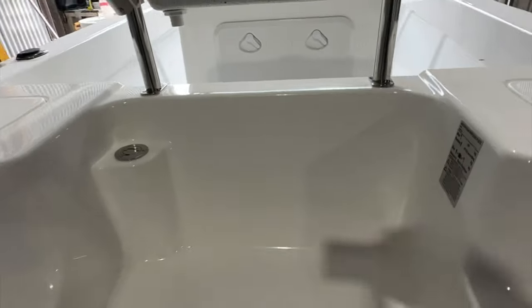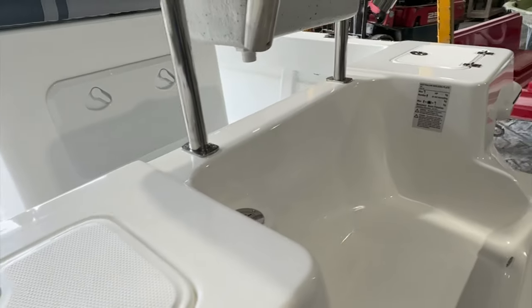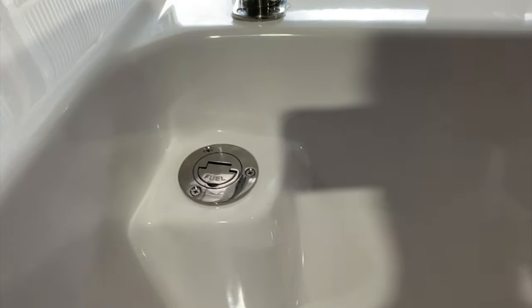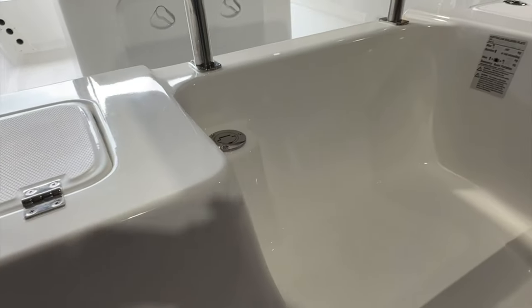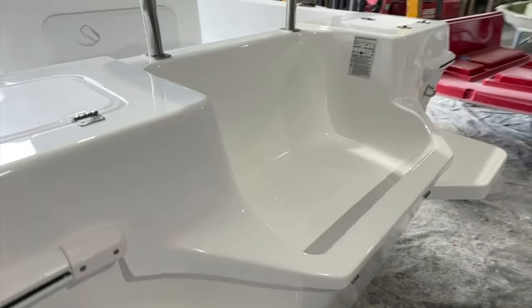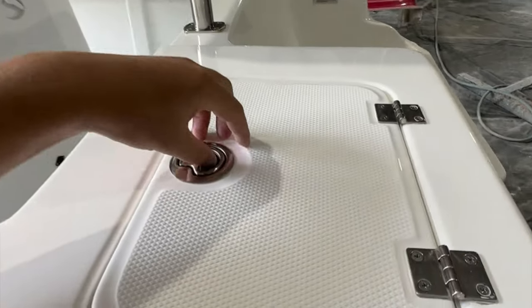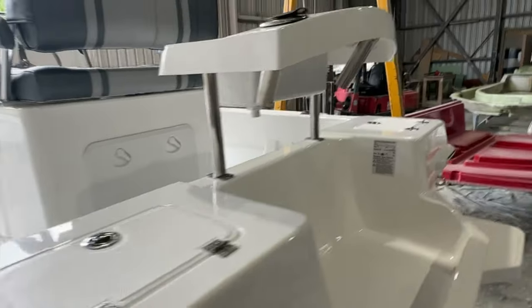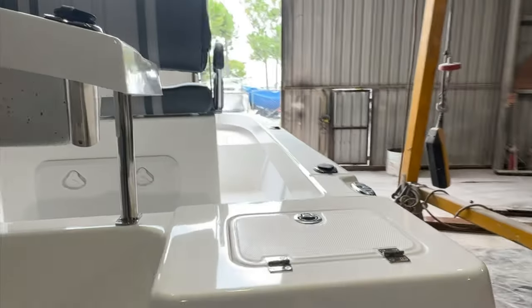There's a nice big motor well, rated for 150 horsepower as standard. This particular boat is fitted with a 190 litre fuel tank. Twin transom steps — one on each side — and another live well down the back.